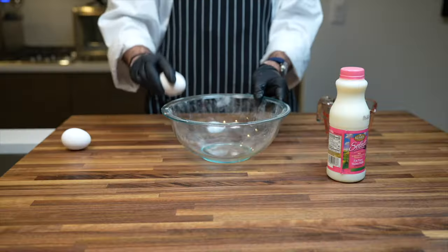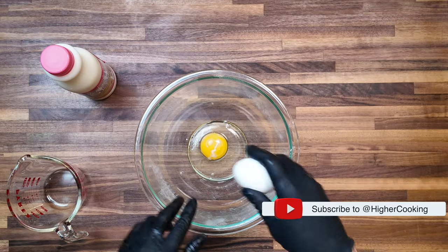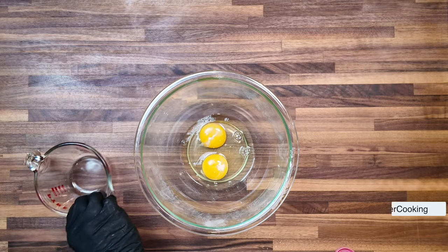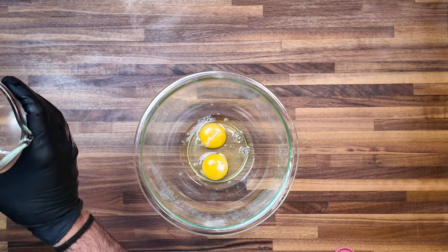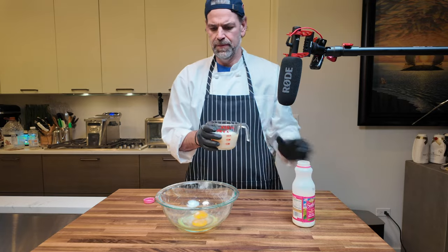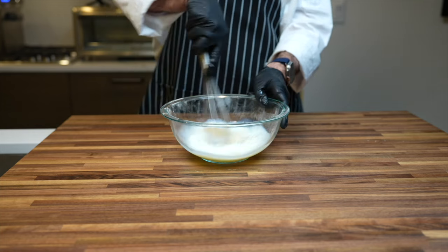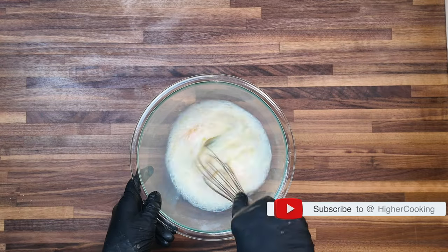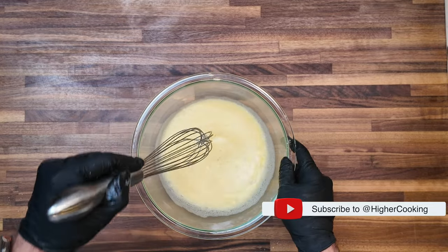Next, we need to make the Chick-fil-A milk wash. Start by cracking two eggs directly into a bowl. Then introduce one cup of 1% milk, pouring it gently over the eggs. Armed with a whisk, blend the eggs and milk together with enthusiasm until the mixture is thoroughly combined, achieving a smooth, homogenous consistency that's ready for action.